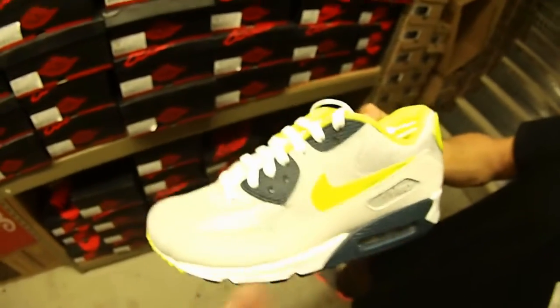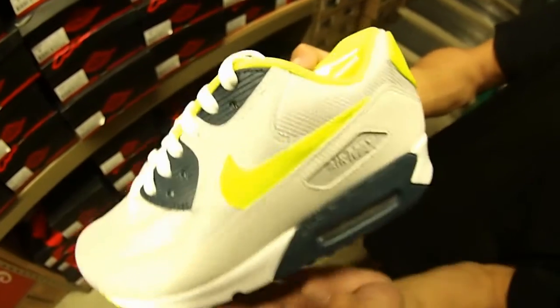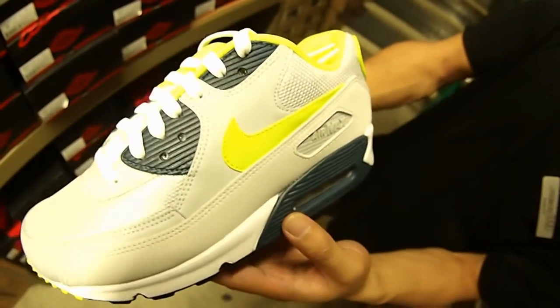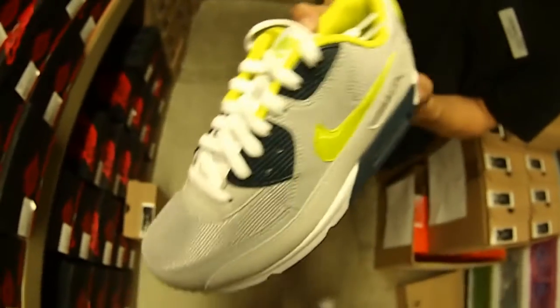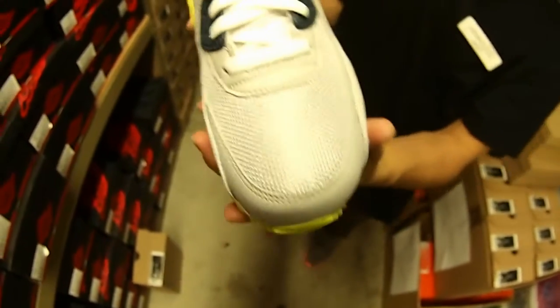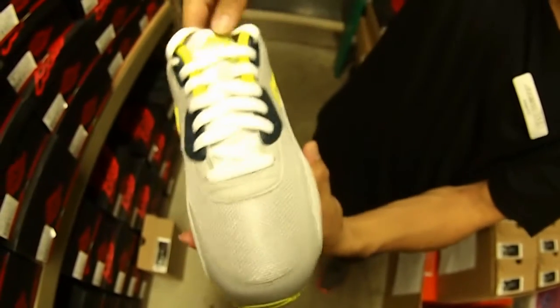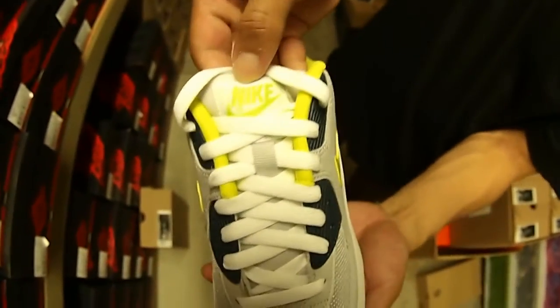Then you can have an upper predominantly made out of mesh, and you got that volt hit right there in that kind of leather swoosh. Now hits on the squadron blue and the eyelets, shout out the toe mesh tones, strata gray again, white flat laces, gonna have a nylon strata gray tongue.